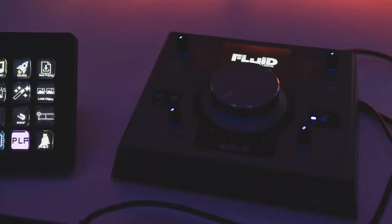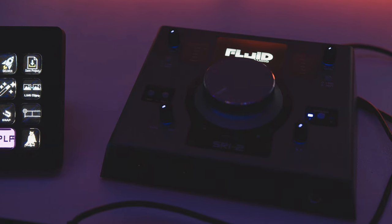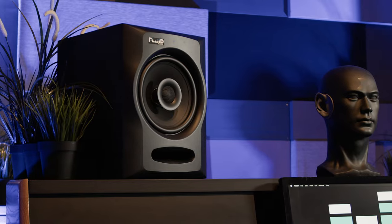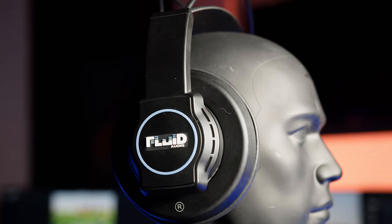So that's quite enough of that. But we wanted to see if we could produce a track using nothing more than a single Fluid Audio Axis microphone, the SRI2 USB audio interface, the FX80 near-field coaxial monitors we reviewed back in January, and the company's Focus headphones.